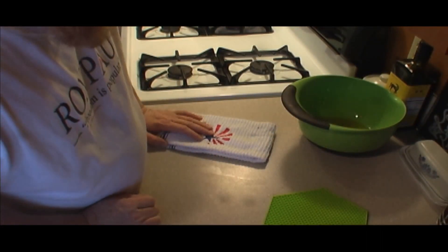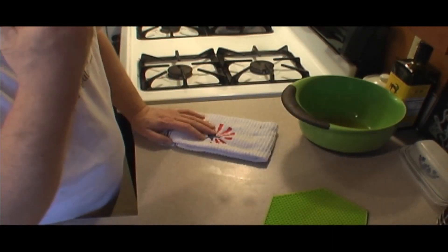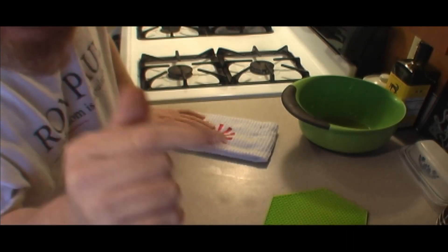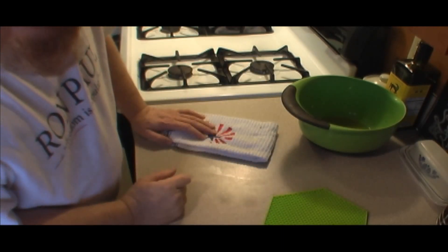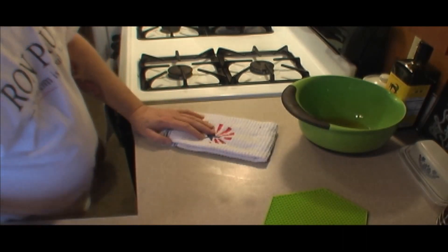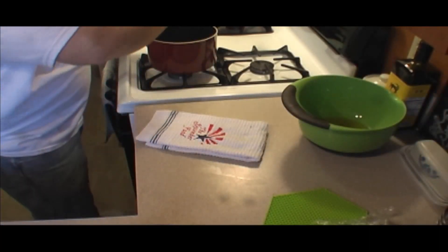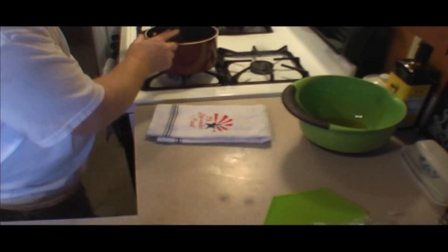Right now is when you want to think about something - I've had this sauce in my refrigerator all day long and I'm cooking meatloaf in glass. Do I want to introduce cold sauce to hot glass? That cold sauce isn't good for hot glass. Besides, letting it warm a bit will also help it thicken up.